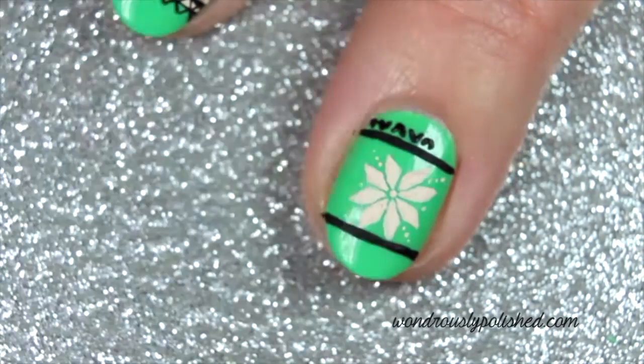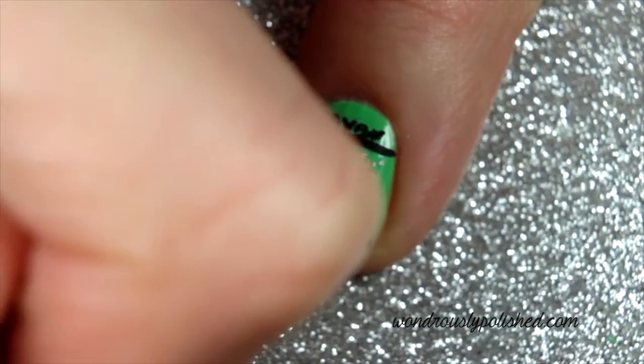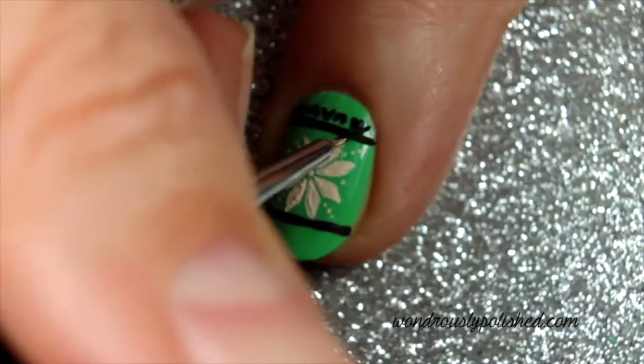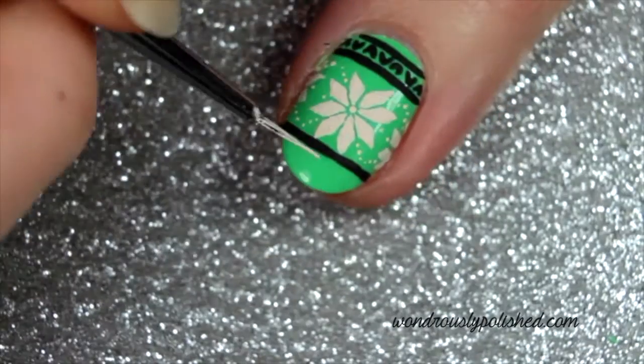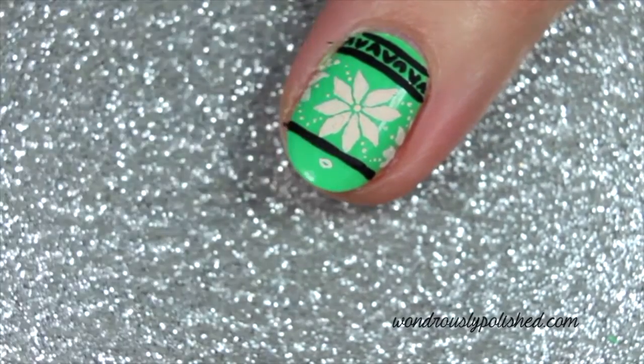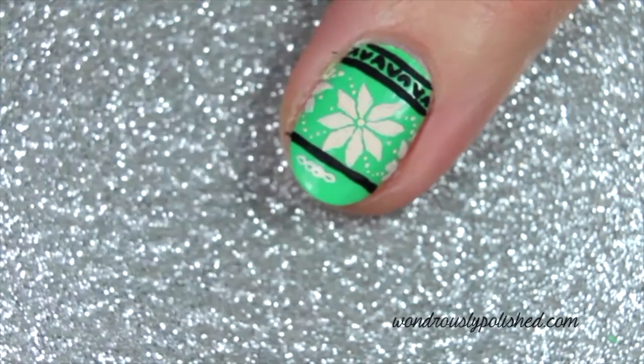Follow with another horizontal stripe above these. Finally, below the lower black stripe, paint a series of small ovals with your white polish to create a cable knit pattern.